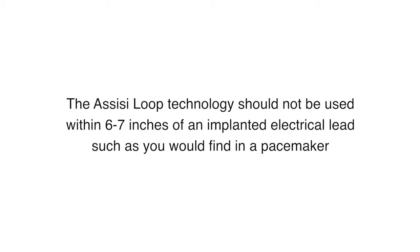The Assisi Loop technology should not be used within six to seven inches of an implanted electrical lead, such as you would find with a pacemaker.